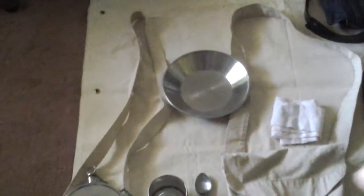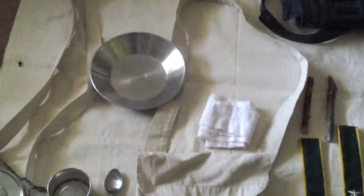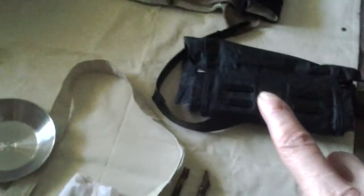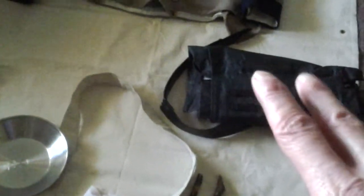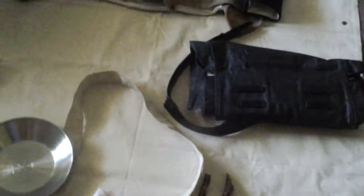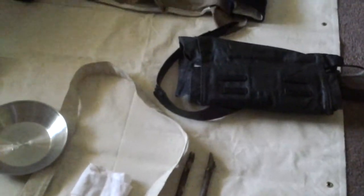I have a tin plate back there and it says CS on it also. This big thing right here is known as a gun blanket. Next to that is my newest item — it is a knapsack. I heard somebody say that knapsacks can be used as a pillow to sleep on.